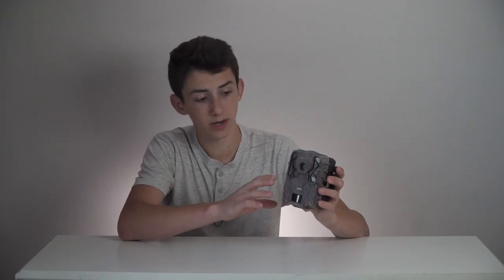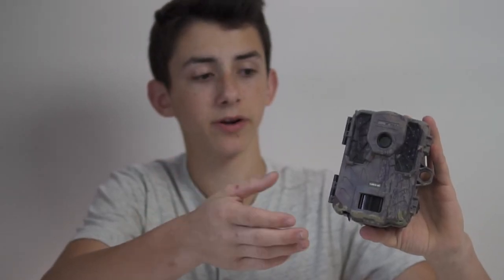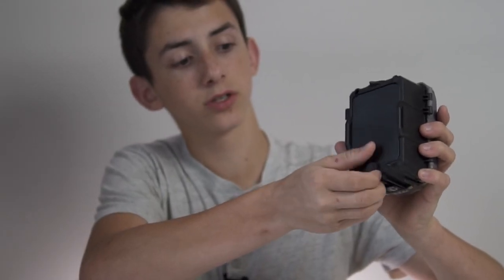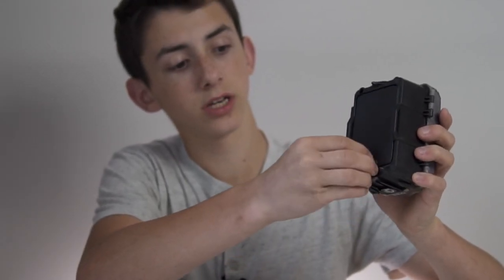So here's the camera. The build is fairly compact — about the size you'd expect from a modern trail camera. The battery compartment is in the back and you simply unscrew this bolt here. It takes eight double-A batteries that go in the back.